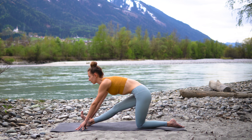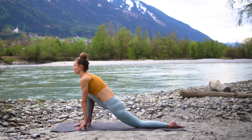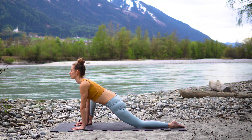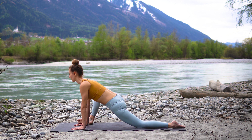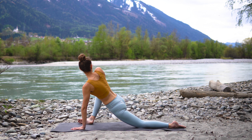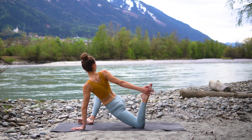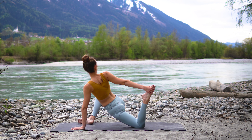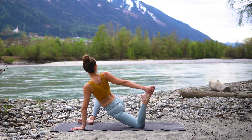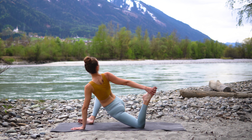Take one more deep breath. Transition back into your low lunge and walk your right foot to the outside of your mat. Either stay here in your lizard pose or allow the knee to fall to the side. You can also gently press the right knee away from you, or hold onto your left foot and keep your chest open, breathing deeply. With every new exhale, allow yourself to go a little bit deeper.